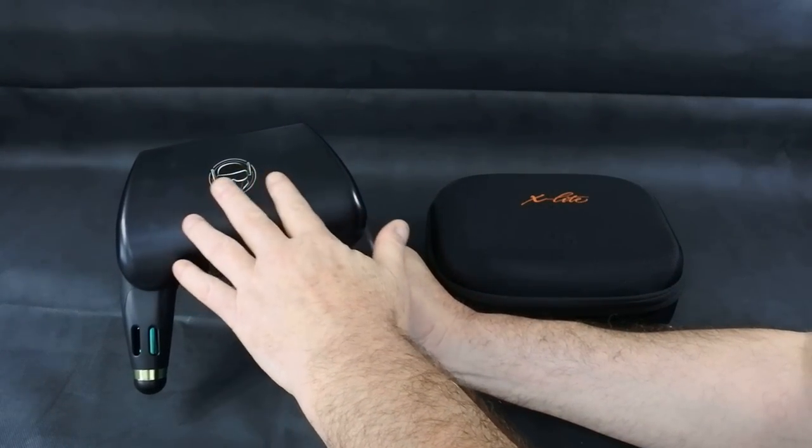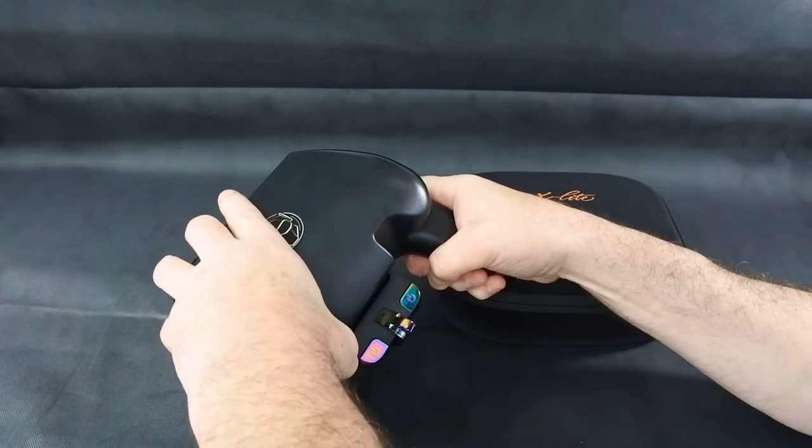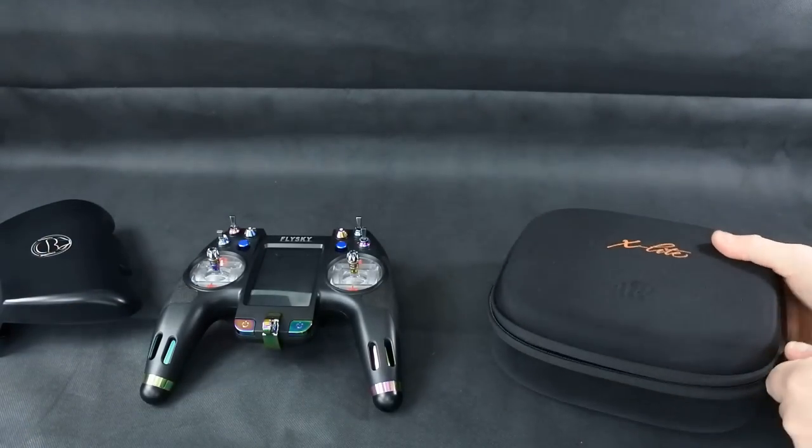So you get no case with the Nirvana; you get a case with the X-Lite. And the case with the X-Lite is nice, to be honest.